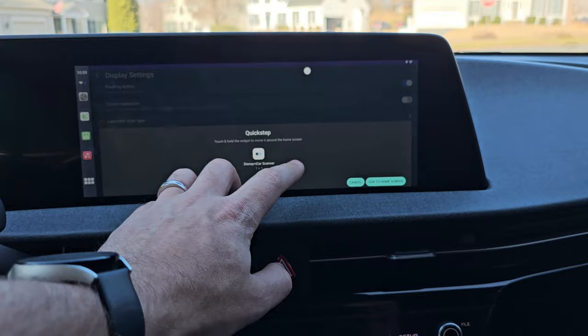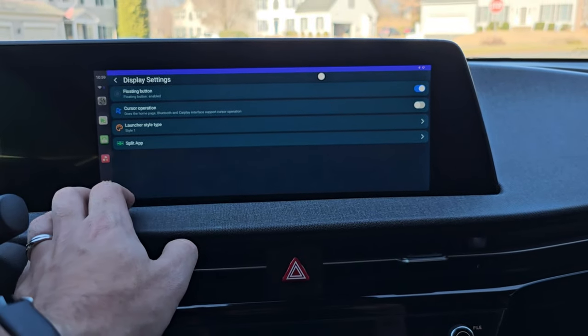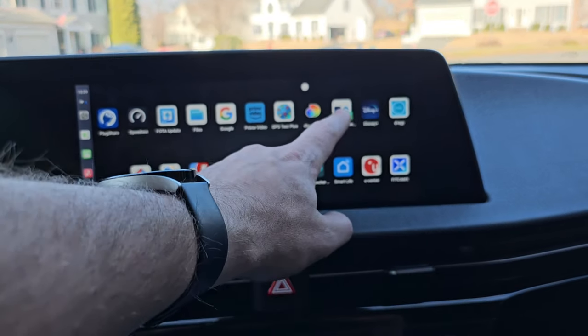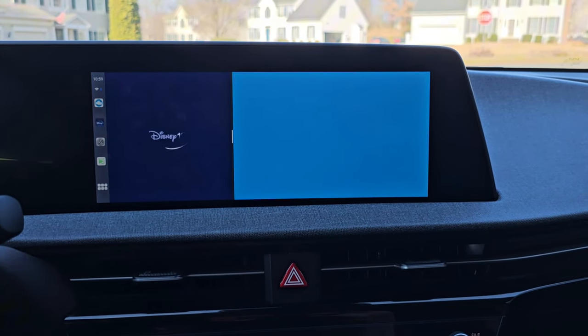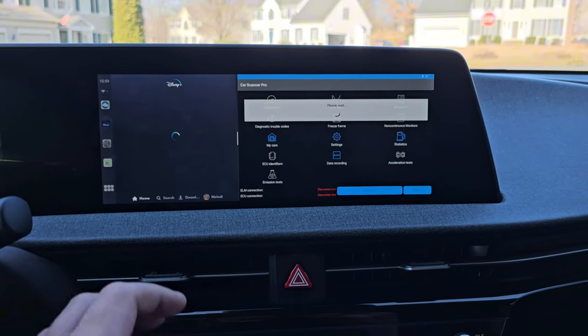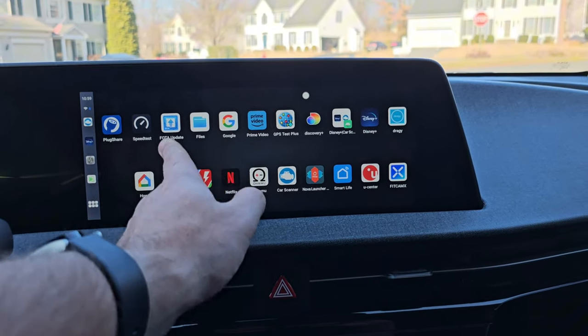When I reached out to them, they said they removed it in a later firmware update because they didn't want it to clog people's screens. I gave them feedback that this is good to have — it's very popular and people want it. So in the update that I've been testing for a few weeks now, they added it back and it's been working great.